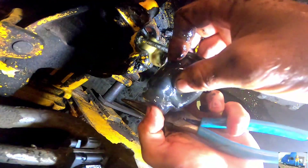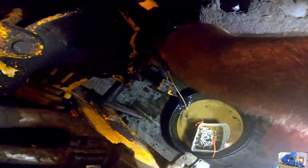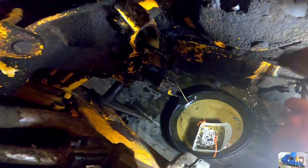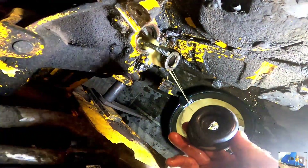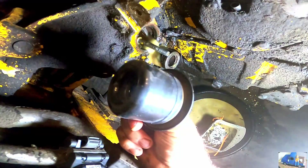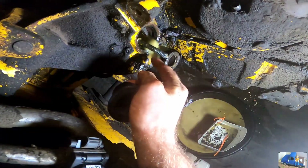There we go — that's it. It's got a hole right there in the bottom. Here's our new one. I just need to get this little part on the inside here — we need to get that wrapped around this little shoulder in there.